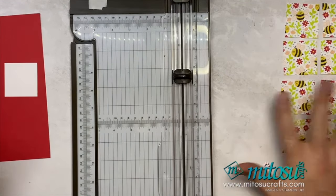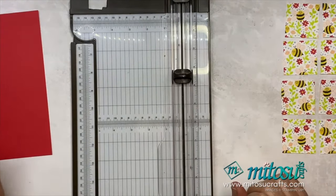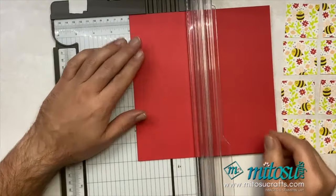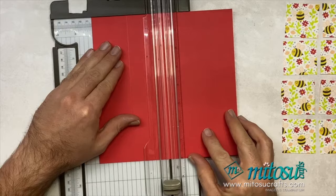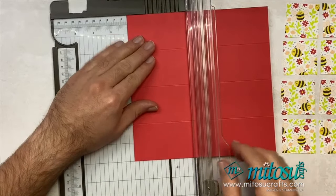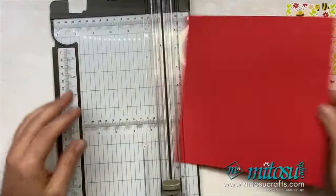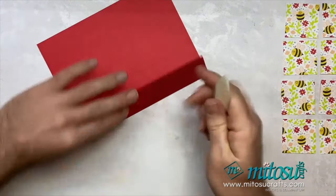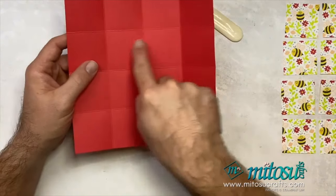Once you've cut all of those pieces, pop them to one side ready for sticking down later. Pop your other bit of Basic White to one side as well. Bring over your card base — remember this is cut to eight by eight inches — and you want to score this at two, four, and six inches on all sides. Rotate it and score again at two, four, and six. Then fold and burnish all of those lines.